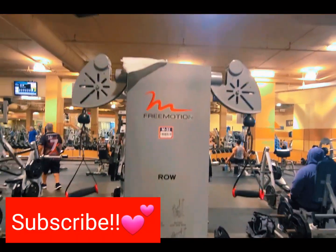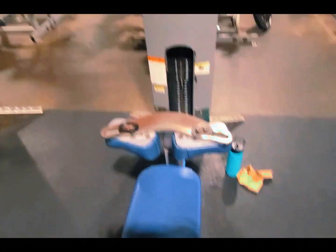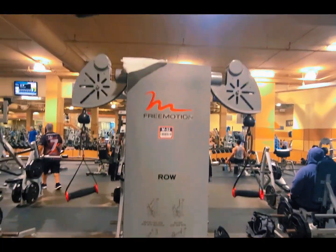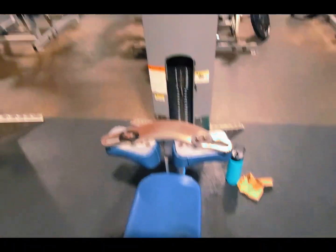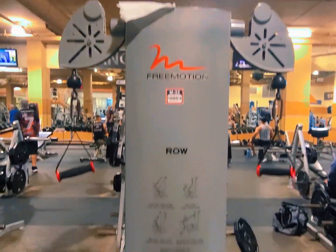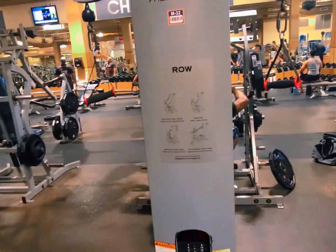This next machine I use is like the freeform lat pulldown machine. This is also really great because it gives you the opportunity to move your shoulders and your back and everything the way that you like — it's freeform. You can't go wrong using this machine for your back, especially those pulleys, and you're able to adjust. In my opinion, it's very comfortable. If you see this machine and you're wanting to shape up your back, please use it.